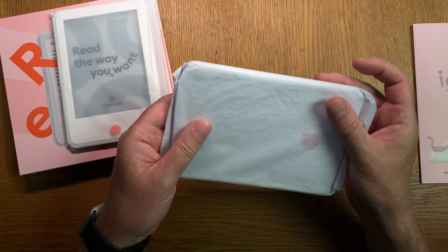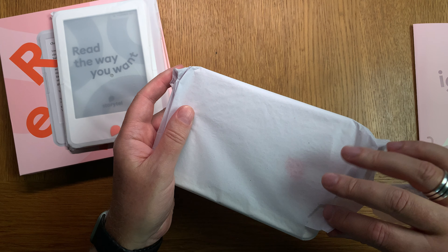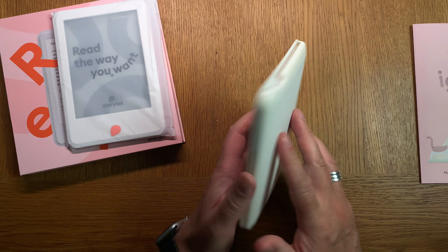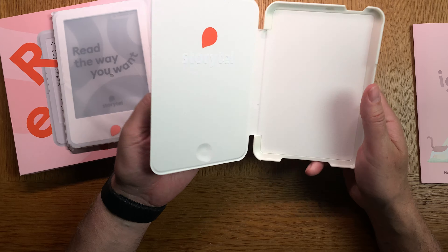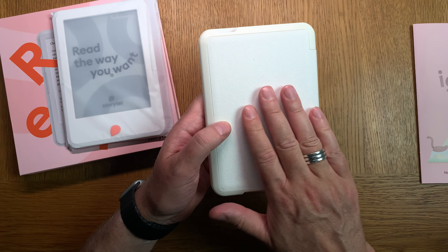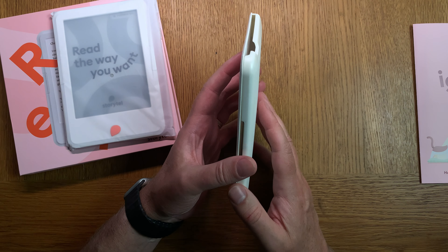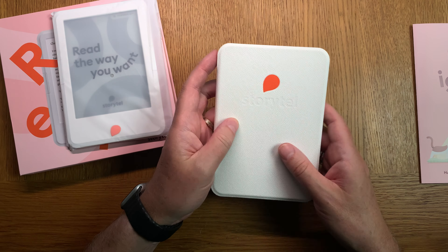I also got a case from Storytell for the reader itself. As you can see, it's a white plastic flip case. It feels quite plastic - I would have wanted more of a leathery feeling - but anyway, we'll test that when I've unboxed the reader itself.